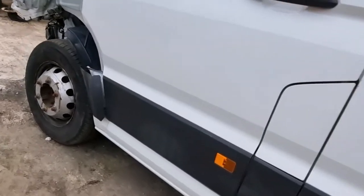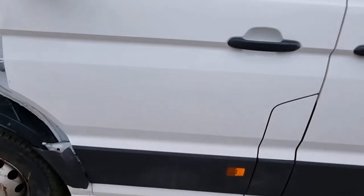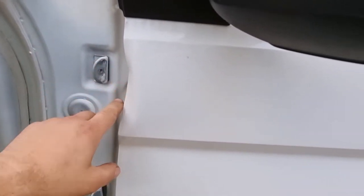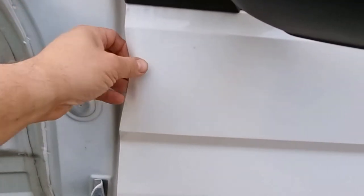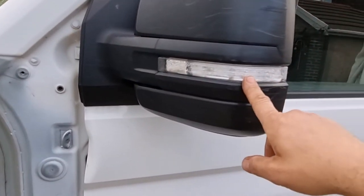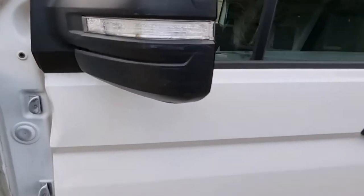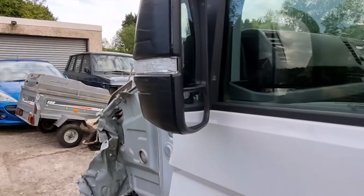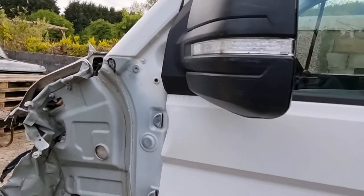Coming to the driver's door — down the bottom that wall looks okay. There's a slight dent there where it caught the damaged wing — that'll just pull out and be filled. This mirror has lots of scrapes on it, and the indicator has condensation in it, so it looks like it's broken just here. That'll either have to be drilled and dried out or replaced — probably end up just replacing the indicator on that.